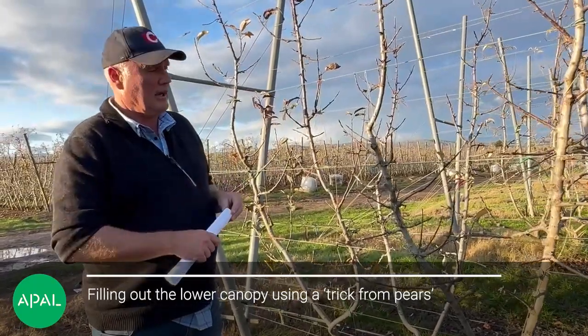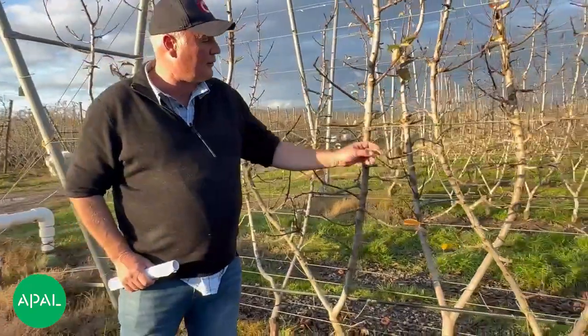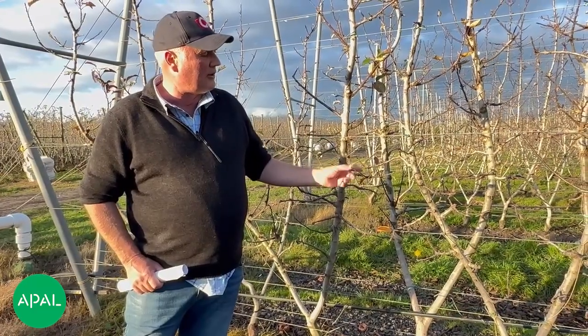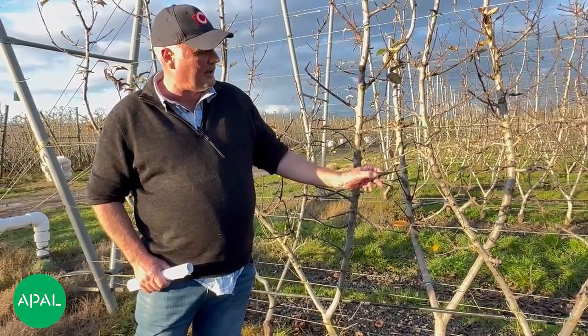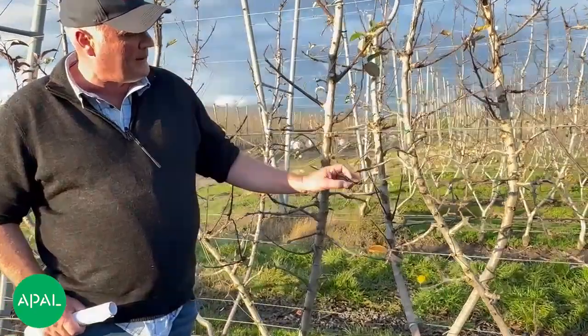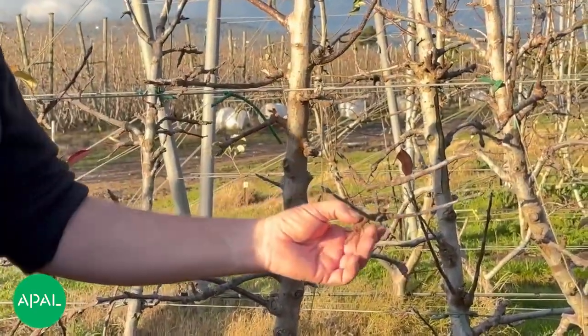So what we tend to do — and this is a trick we actually get from pears — is we cut through one-year-old wood in the wintertime. If we want a lot of growth we can go a long way and leave a long piece behind, because the leaf buds are quite a lot bigger and a lot stronger up here compared to the leaf buds that are further back and closer to what you'd call